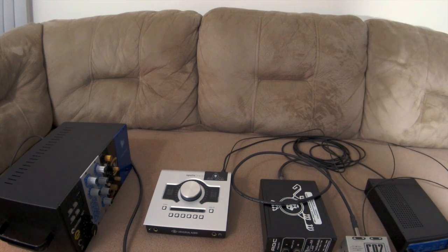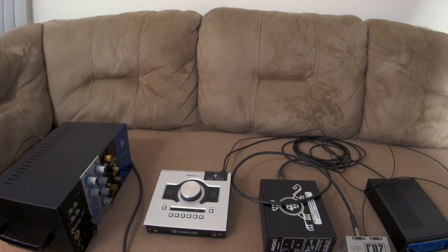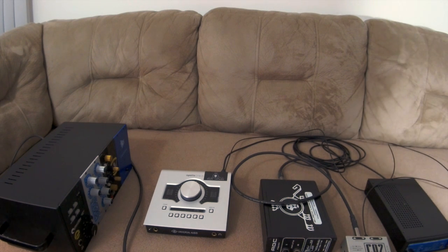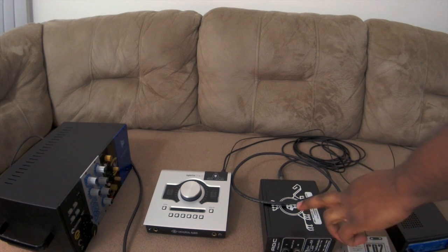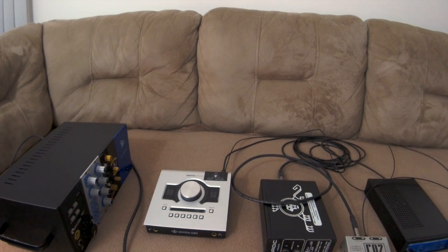Inside the Apollo Twin console software, you would have to set it to the S/PDIF or optical setting and make sure you match the sample rate to the sample rate you have set on the Black Lion Audio A/D converter.